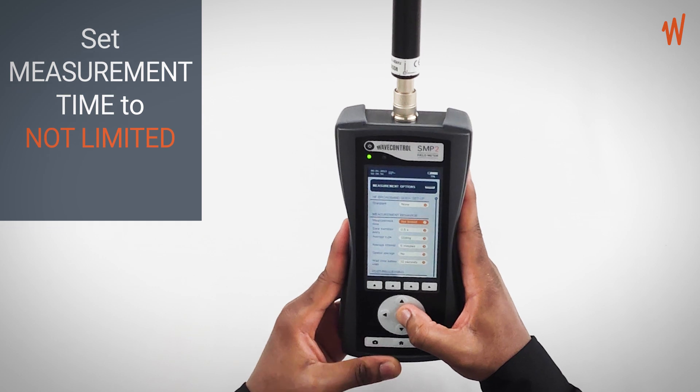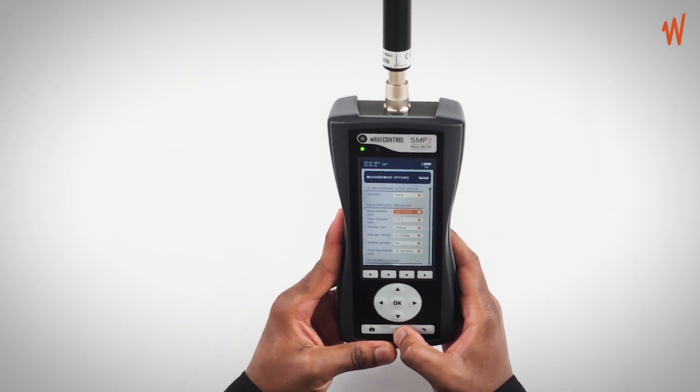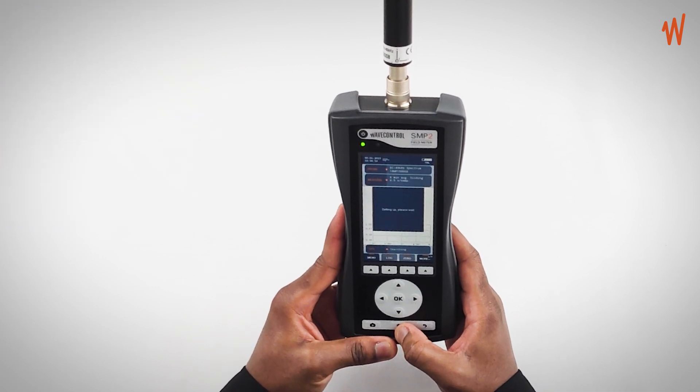You then go back to the main screen using the home button. On the main screen you can now see your field values.